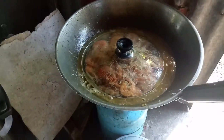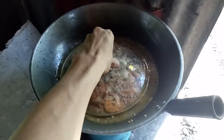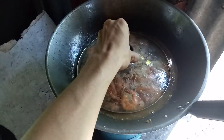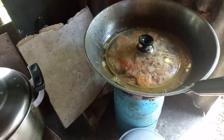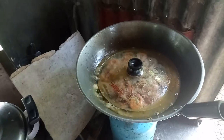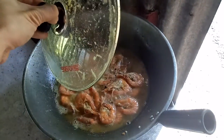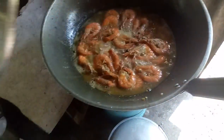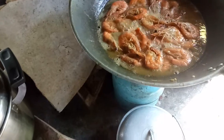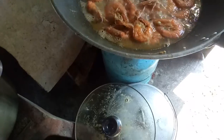I sautéed it with garlic. There's no big cover so you have to bear with that. There's too much water on it, so I'll do some stirring to let it dry.